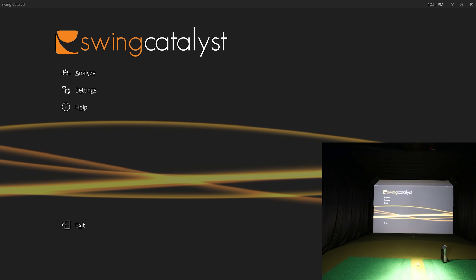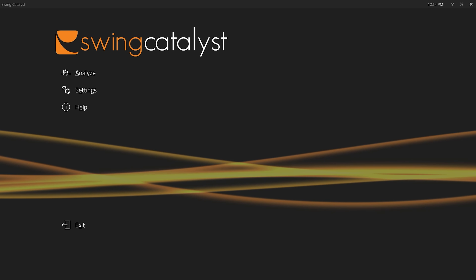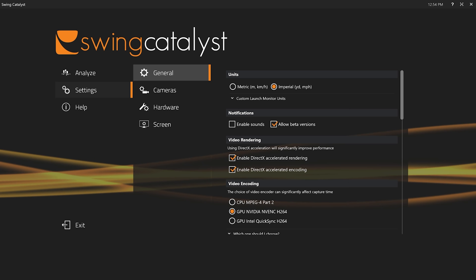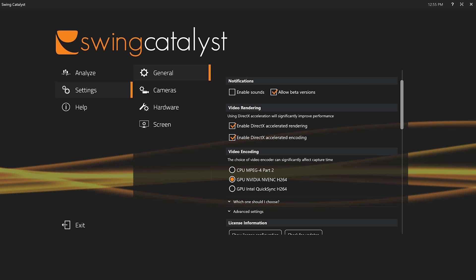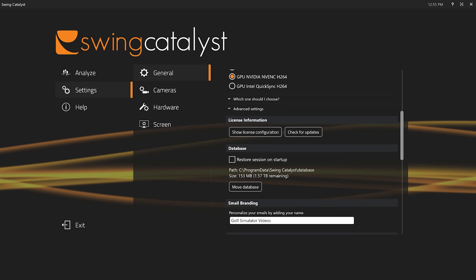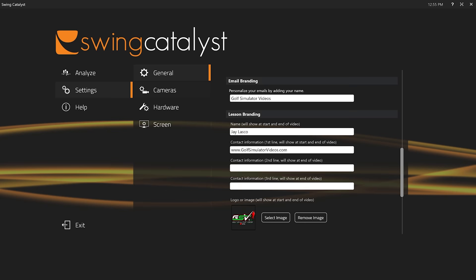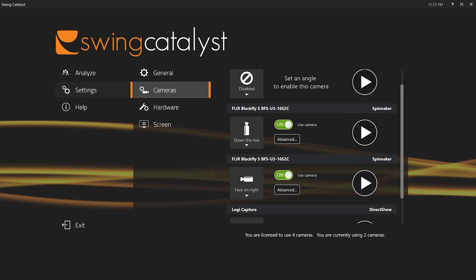I'm going to turn off my normal recording camera, turn the studio lights on, and give you a brief overview of the settings available so you can understand how this unlocks all the features you'd ever need. There are units adjustments, notifications so you know the camera is ready to record, video rendering and encoding options — the GPU Nvidia H264 codec is probably what most people will pick — and licensing information. You can pick where your database is stored, and there are all kinds of branding options, very cool especially for a commercial environment.